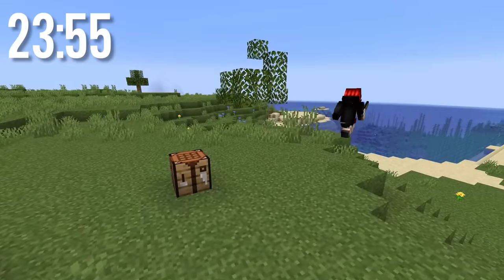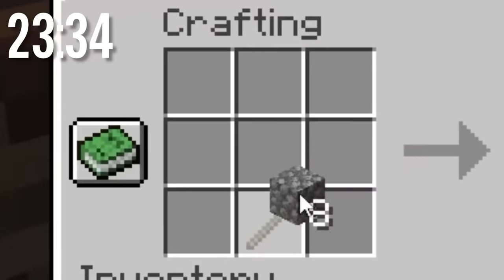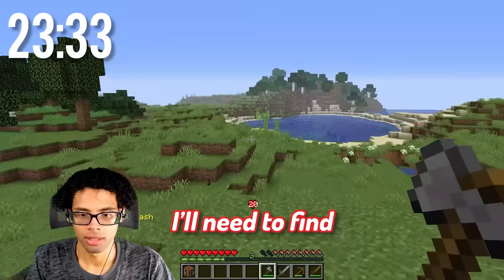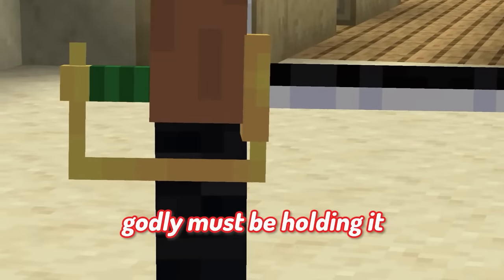Horizontal slash. I need to get stuff. This sword is fine, but in order for me to fight Mihawk later, I'll need to find Shanks' saber, Griffon. And someone godly must be holding it right now.